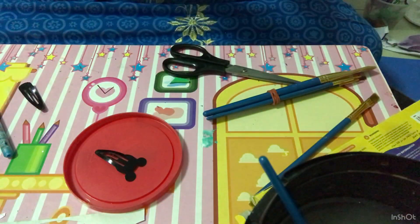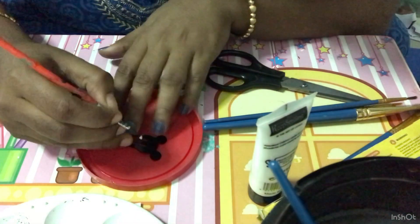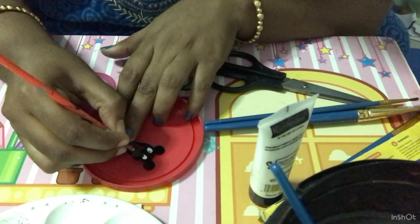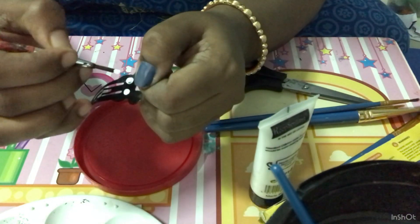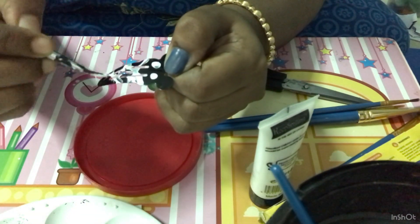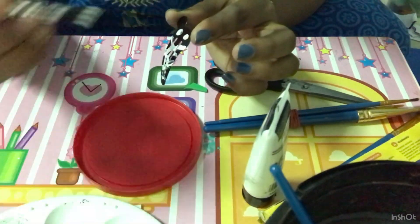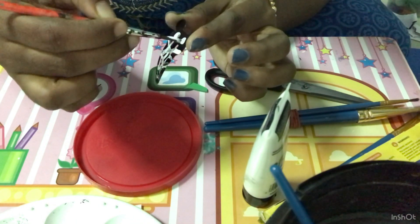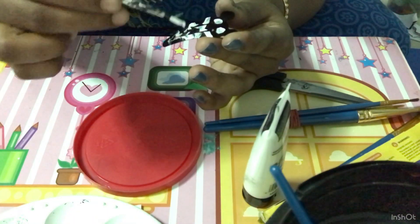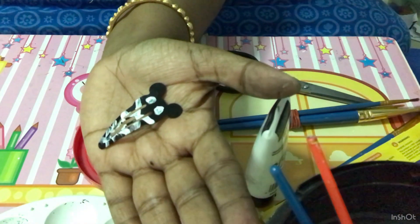Now I am going to give this tic-tac clip a ghost effect. Here go the two eyes. As if the ghost is wrapped in a cloth, I am going to give it a wrapping effect. It's done. I have used acrylic paint for this.